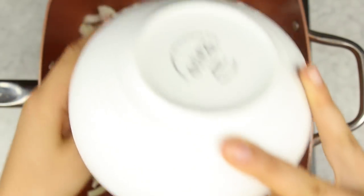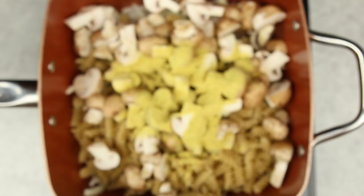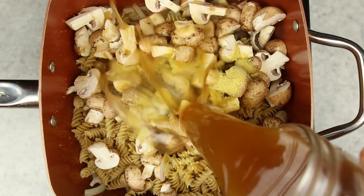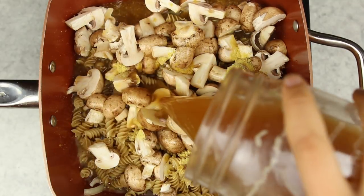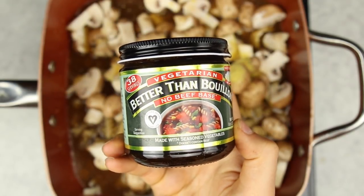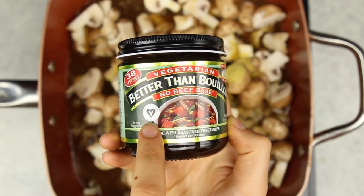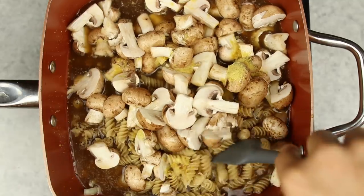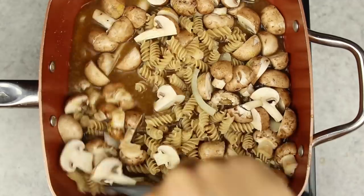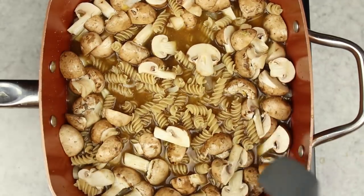Then we're going to add in our chopped mushrooms, some nutritional yeast, and salt and pepper — I like a lot of pepper, I would recommend a lot of pepper. Then we're going to add in some veggie broth. I'm using a beef-flavored veggie broth — it is vegan, there's a no-beef base, so no animals harmed, but it still tastes like beef, which is great because mushroom stroganoff normally has beef in it.